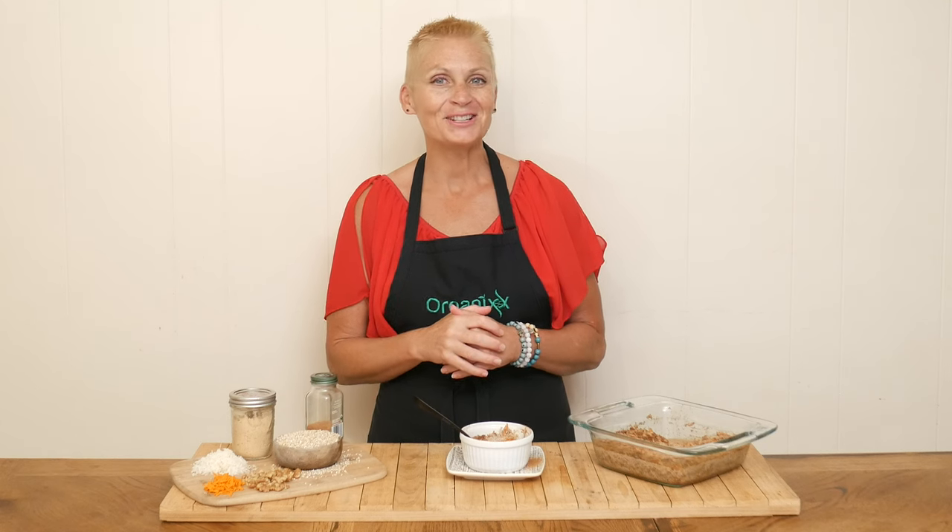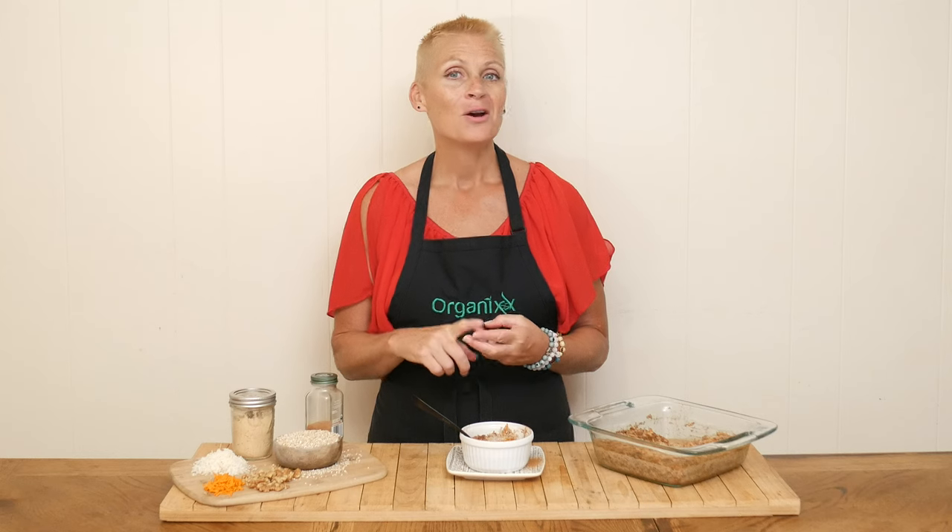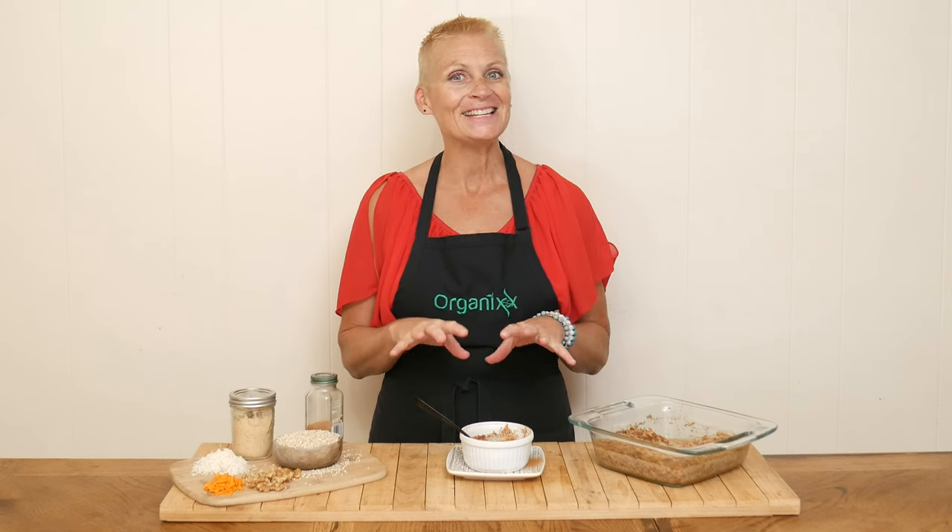Stay tuned for a fun and delicious recipe that can be enjoyed for breakfast, dessert, or a filling snack any time of the day.